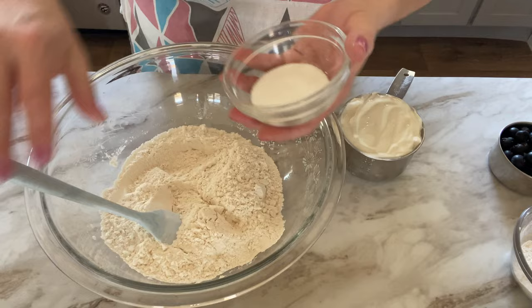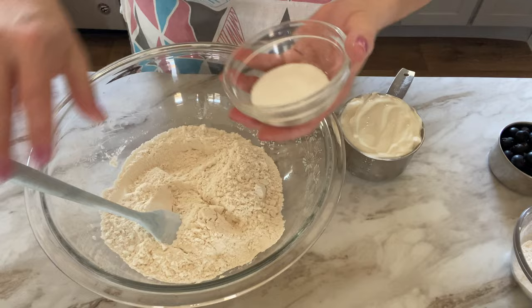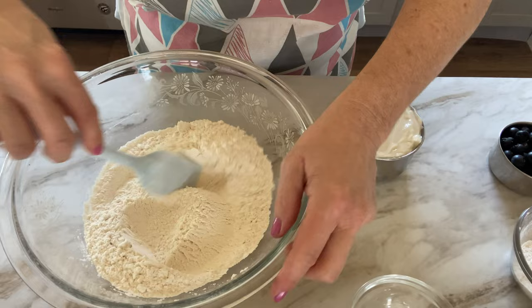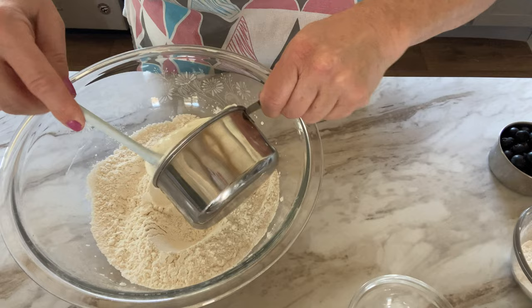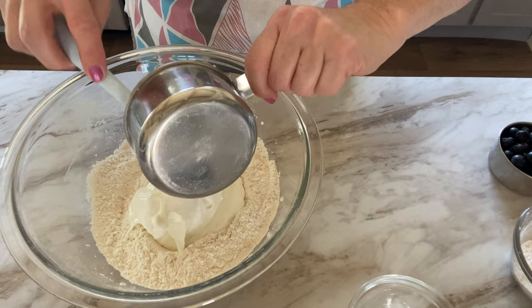We're going to go ahead and put the sugar in and mix it in with the flour. The sugar really is an optional ingredient — you don't need it, I just like to add a little sweetness because of the fruit. That's it for the dry ingredients. Now we're just going in with our full cup of yogurt, and it'll take a few minutes to work this all in, but we'll have a very shaggy dough here in just a couple of minutes.